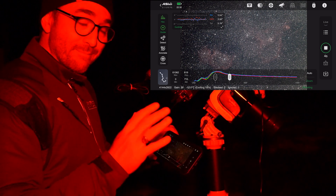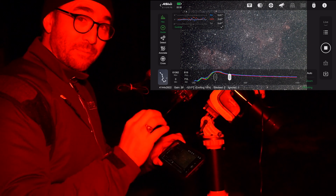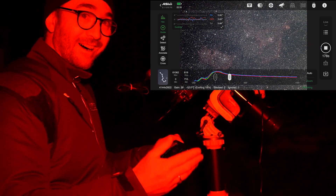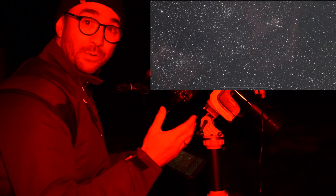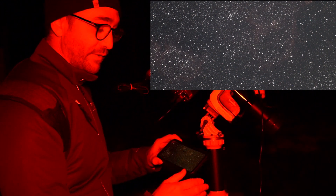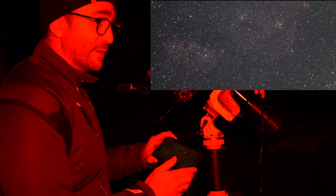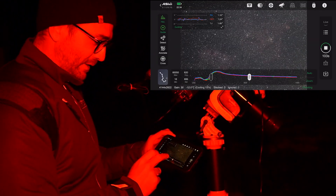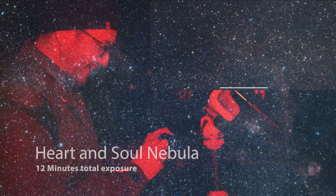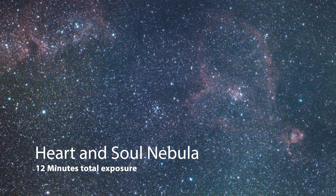Coming up here on nine minutes of exposure, and our guiding accuracy went down to 0.5 arc seconds — that's almost a seven thousandth of a degree. But especially with a telescope this small, we're only dealing with 40 millimeters of aperture. This is the smallest telescope I've ever used for astrophotography, so we're just not taking in that much light — you really need much more exposure time to get a good image. But as you can see, the field is flat — we've got a great quality image all the way across the board.